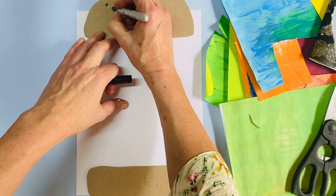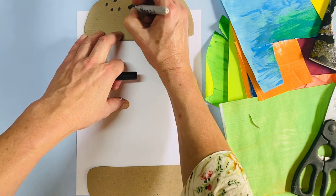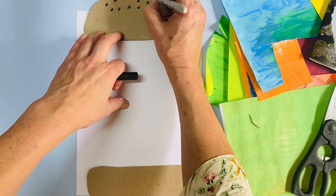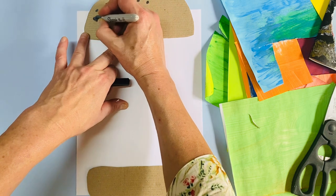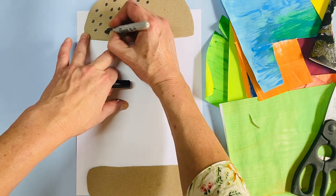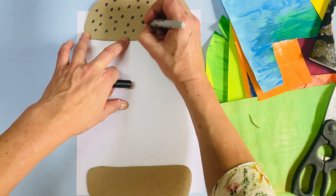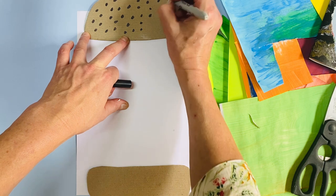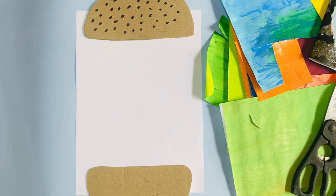There's the bottom of my bun. A burger bun has often got a few little seeds on it, so I'm going to put a few seeds on my burger bun — nice soft juicy burger bun, yum! I've drawn a whole lot of sesame seeds on this bun, all finished. Perfect.